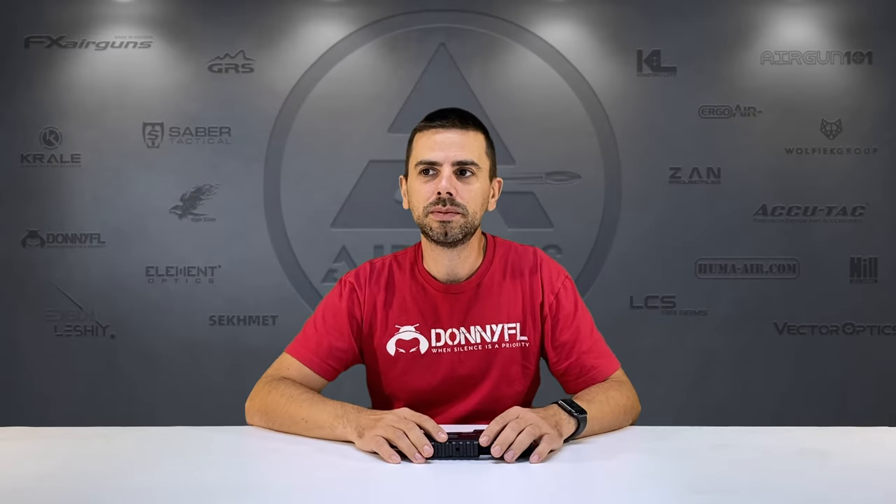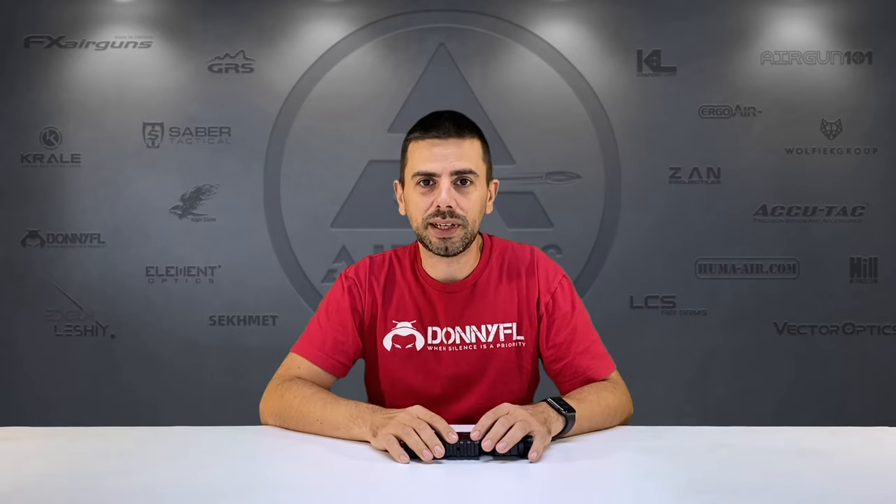Hi there guys, welcome back. Today I've got a very interesting video for you, at least I hope so. That is combining two of my favorite things, except from shooting of course: tinkering with my airguns, and building custom setups. That's exactly what we're going to do today in this video.